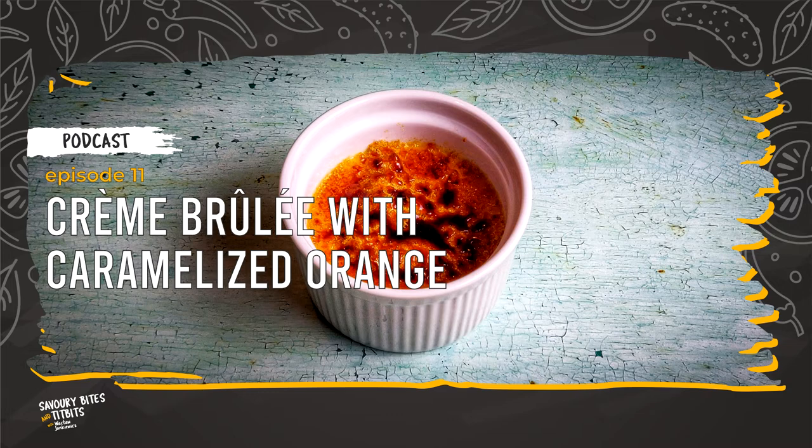The origin of the crème brûlée is unknown, but three countries — France, England and Spain — claim to be the country it comes from. In France, for example, the recipe for crème brûlée was first printed in the cookbook Le Cuisinier Royale et Bourgeois by chef François Messielo in 1691.